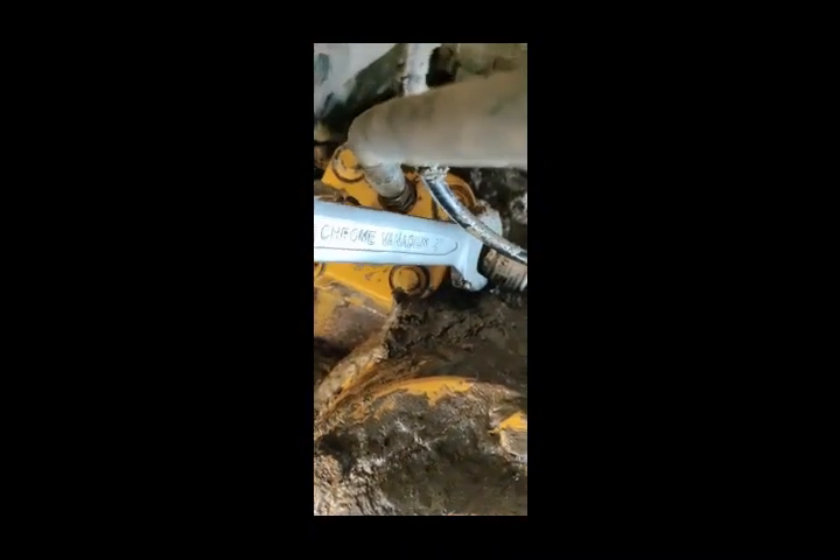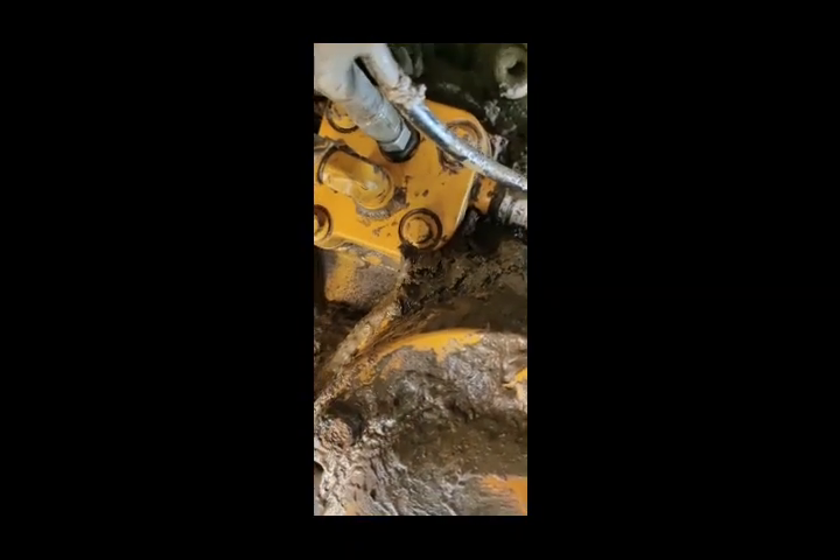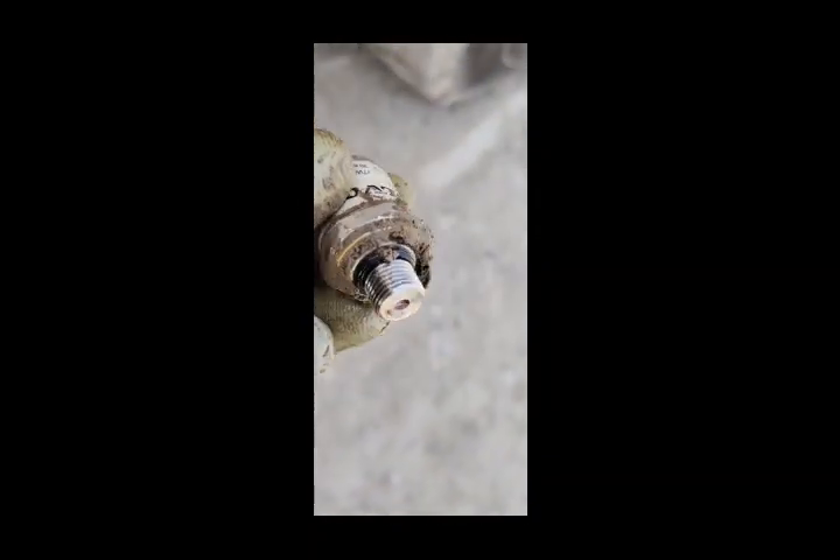Here you can see this is the inventory. I have removed the broken sensor from the back side. I have one spare machine here, so I will remove the sensor from that machine and fix it back.